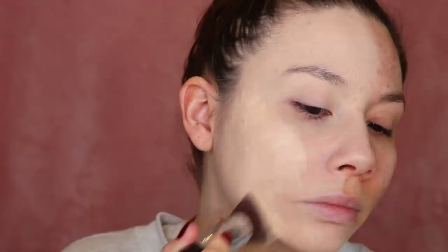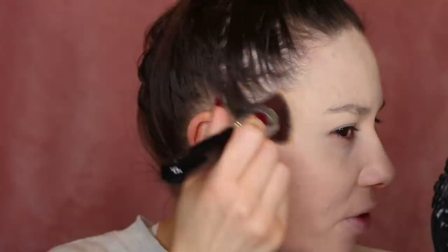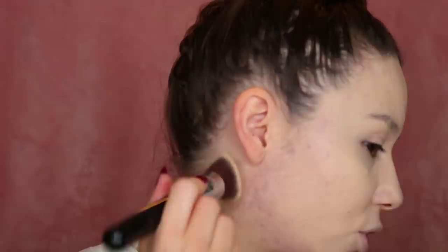This has more coverage for sure — it's a lot denser. So far this has really, really good coverage. It reminds me a lot of the Maybelline Superstay, where it's really matte and full coverage. But it's a little bit too drying. Thankfully I'm oily in the T-zone, not so much on the outside of my face, so that'll help a little bit. I'm just blending it down my neck — there's what it looks like with the brush. I have a lot of scarring back there.